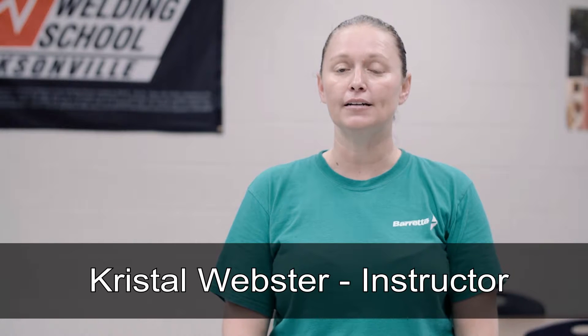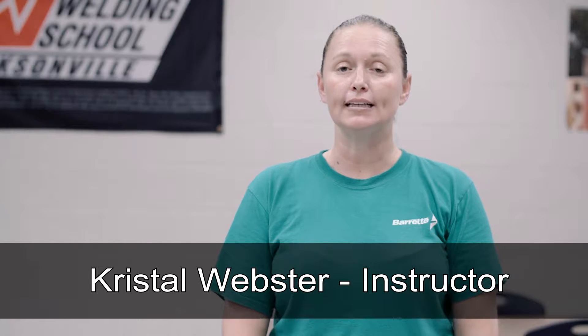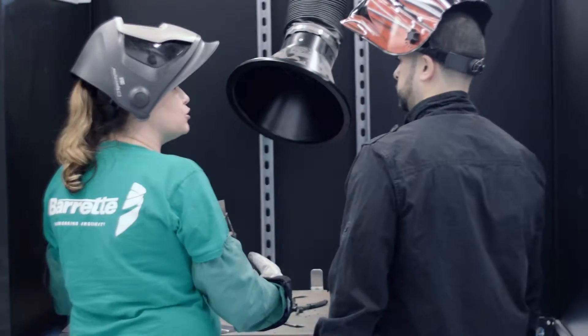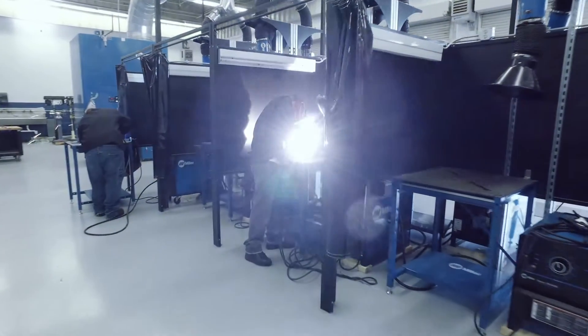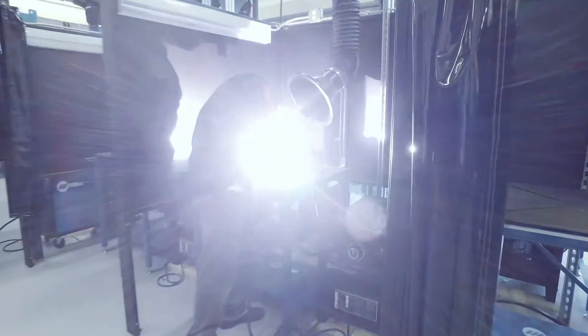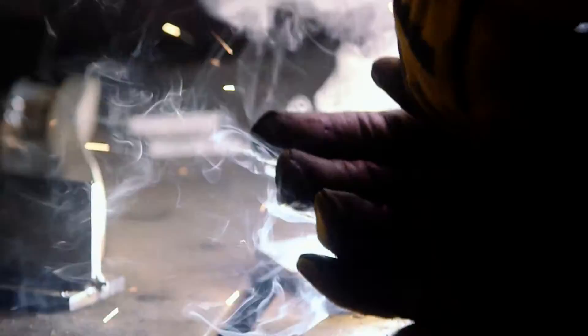The four different types that we mainly concentrate on here, starting with the gas metal arc welding — that would be your basic wire feed welding. It's used in all different industries, from just tack welding things together and holding them in place. We also teach the shielded metal arc welding, which is stick welding, which is more related to steel, like iron workers, industrial welding, buildings, heavy duty things.